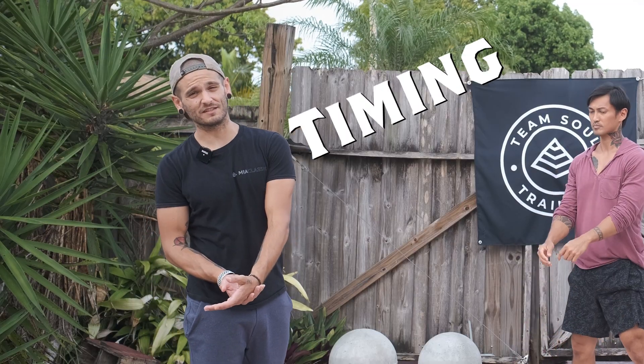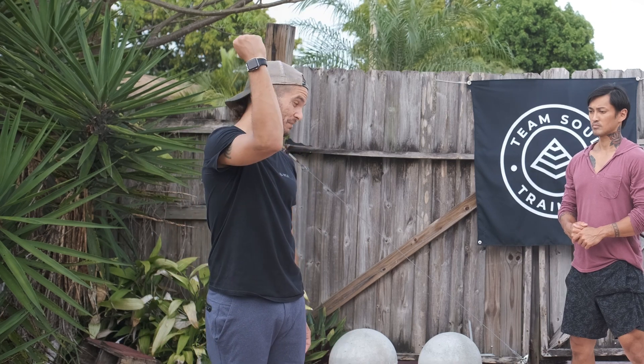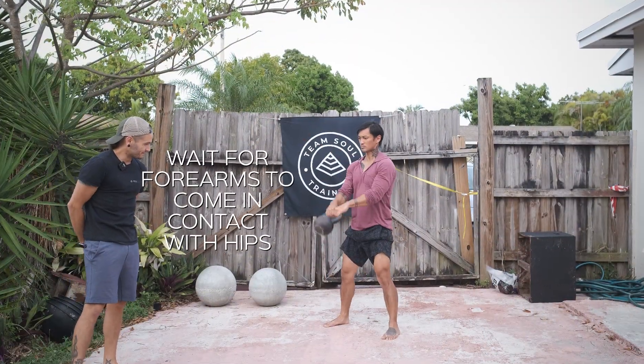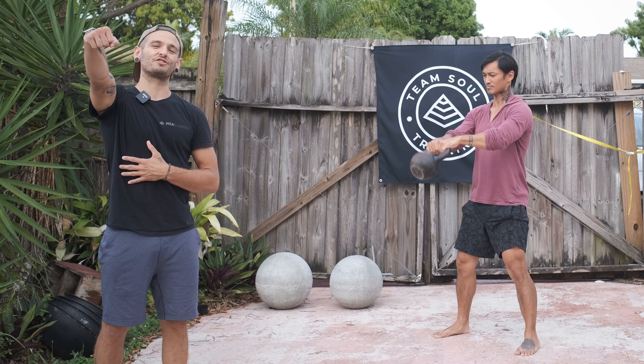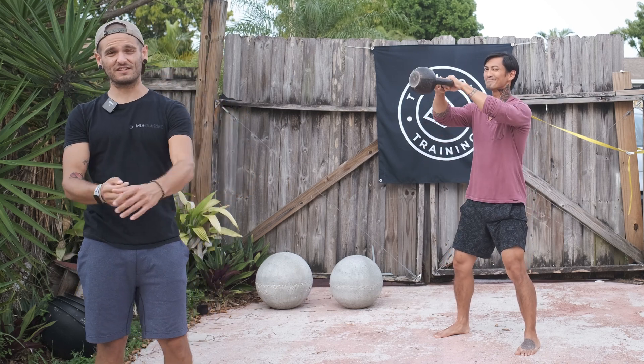The second point is your timing. You want to move the weight as efficiently as possible using your core and your hip extension to get the weight up. You're gonna need to be patient, waiting for the weight to come back down and making contact with your hips before rapidly extending upwards. If you're not making contact with your forearms and your hips, you're probably not using them — you're just doing some front raises with a really light kettlebell.